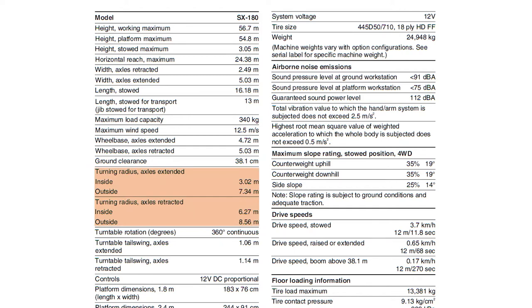The turning radius with the axles extended and retracted — please refer to the operator's manual for these distances. The turntable rotation is 360 degrees continuous. The weight of the machine is 24,948kg. However, machine weights can vary with option configurations. Check the serial label for the specific machine weight.